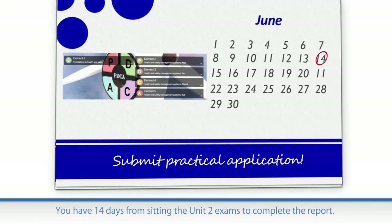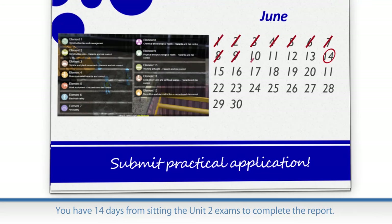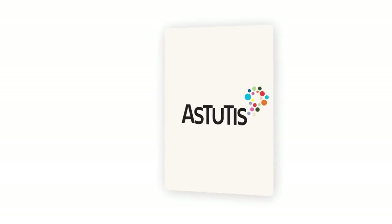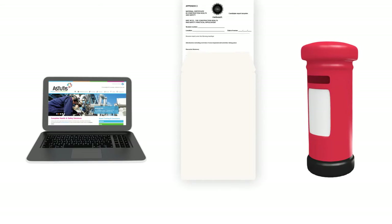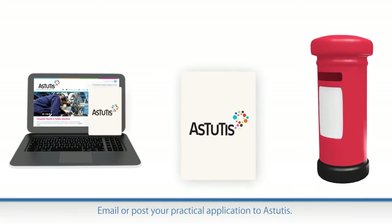Once you have completed the Unit 1 and 2 exams, you have 14 days to submit your Unit 3 practical application. If your practical application is being marked by Astutis, you can submit it to us by email or by post.